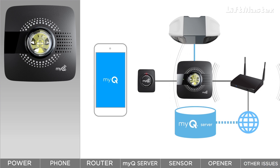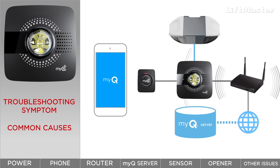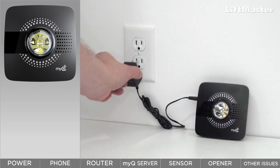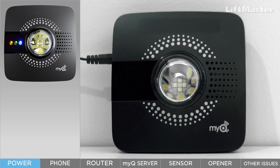Most users are able to complete the setup with no issues. If you do need to troubleshoot, we'll show you the most common causes and how to fix them. Let's start with the power connection. When the hub is plugged in, the blue, green, and yellow indicator lights tell you what's going on with your setup.